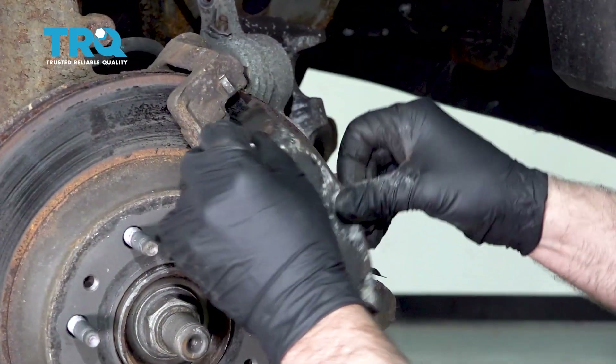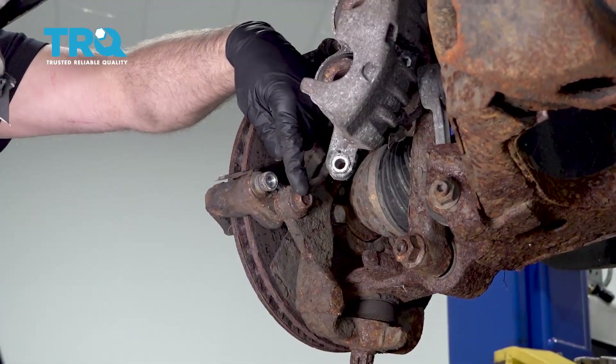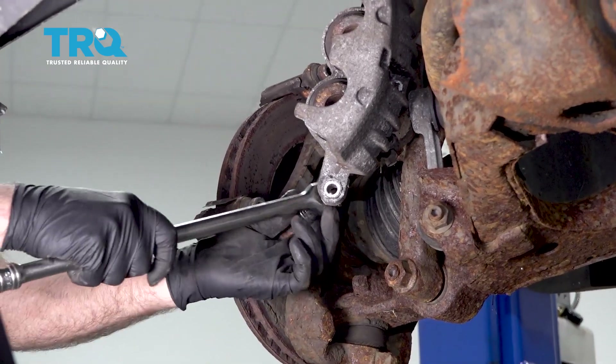Take the brake pads off. Now I'm gonna take these two bolts out for the caliper bracket — use an 18-millimeter socket.